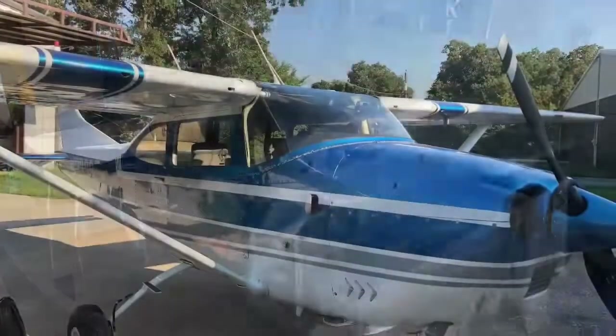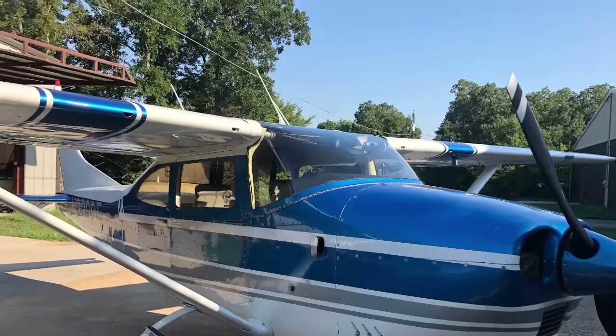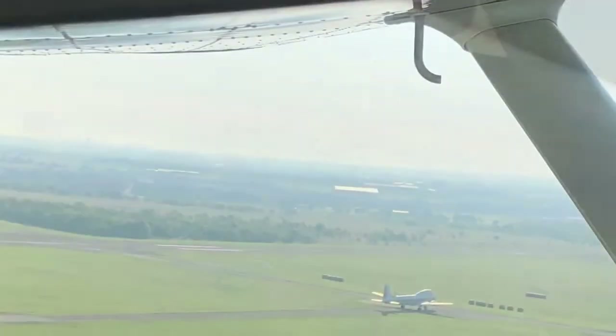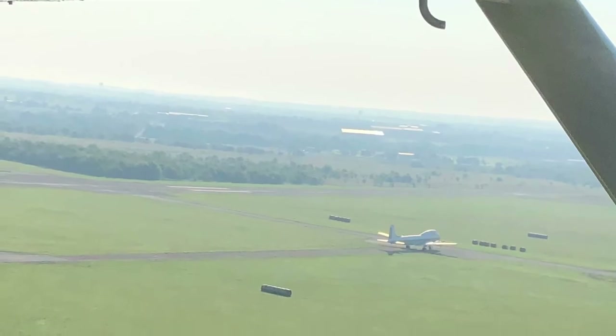Everything's just winding down. A buddy of mine took me up for a flight in his 182 — thanks Tim, I had a great time. It's nice to get out and fly. I was just a passenger but it was still nice to get up and go. See y'all soon.